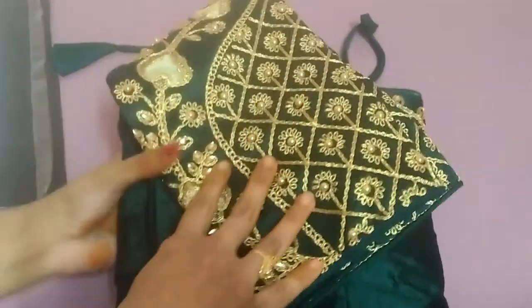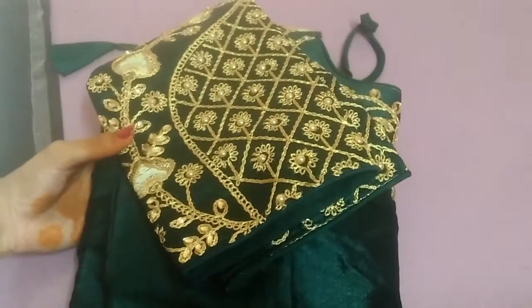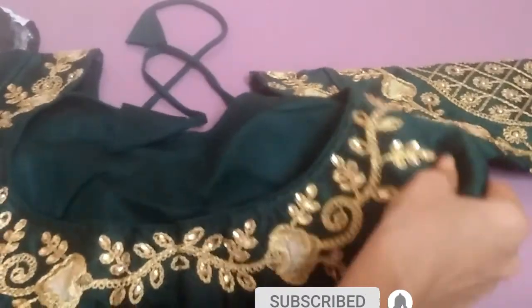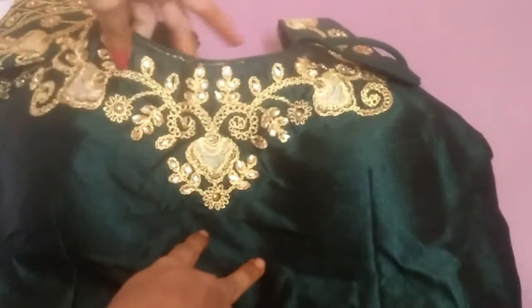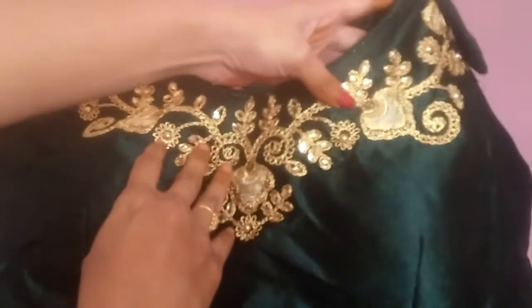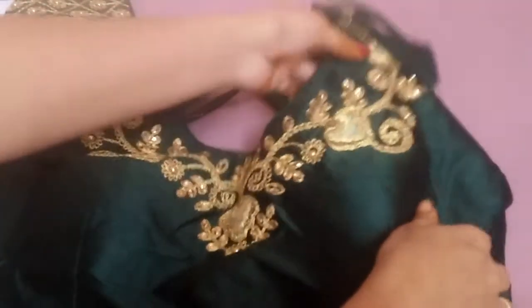It has a zip. So if I buy it, I will buy an embroidered blouse for 2,000 plus, but it is reasonable. In the description of this blouse, I will check if I buy it. So if I buy a blouse for online shopping, it is the best.